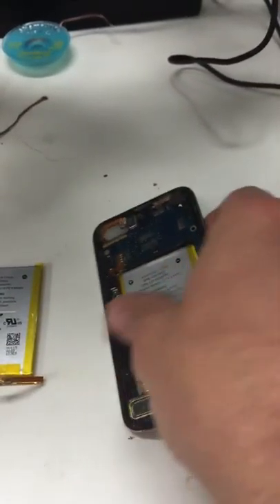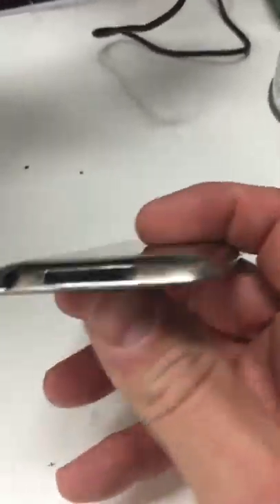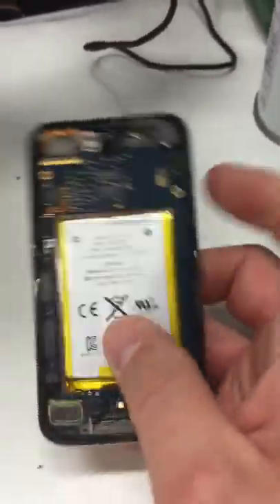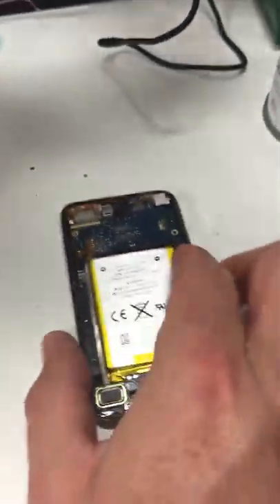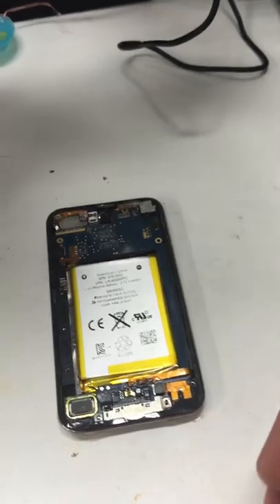Hi, Trent with RicesForDinner.com. I was just working on this iPod. A customer brought it to me and said that it just stopped working. Her kids were playing with it, brought it to her and said, 'Mom, this isn't working anymore.' And she didn't know why.